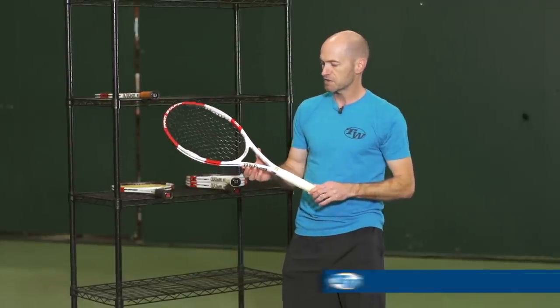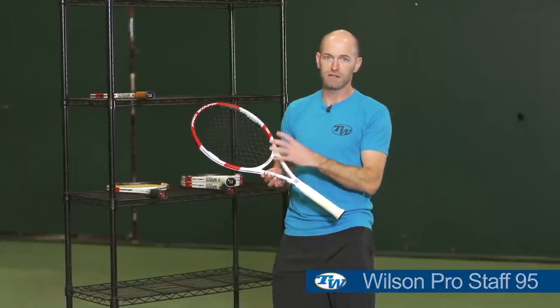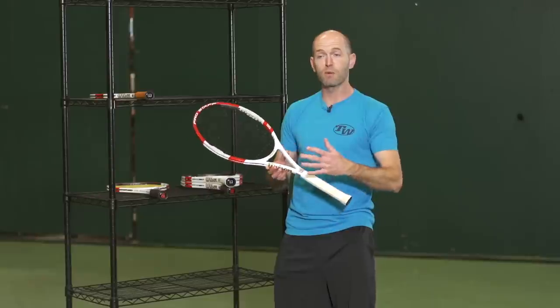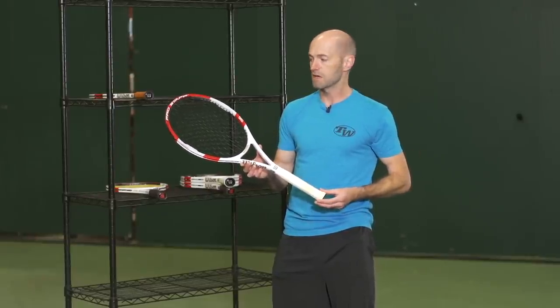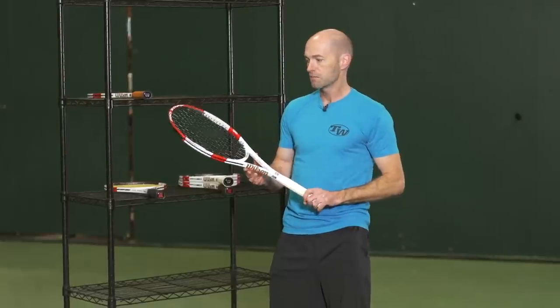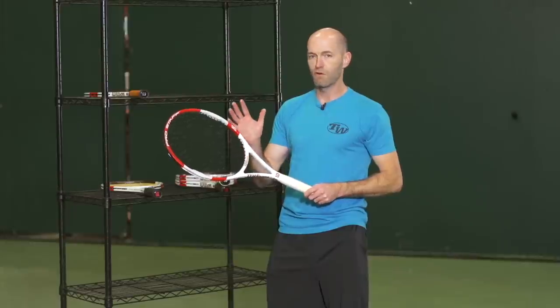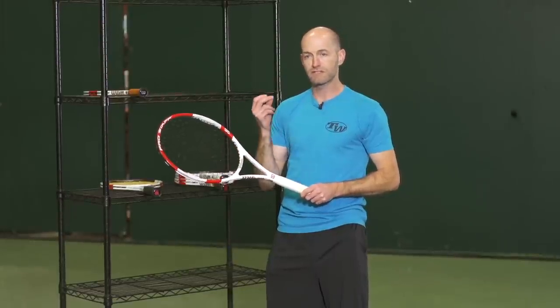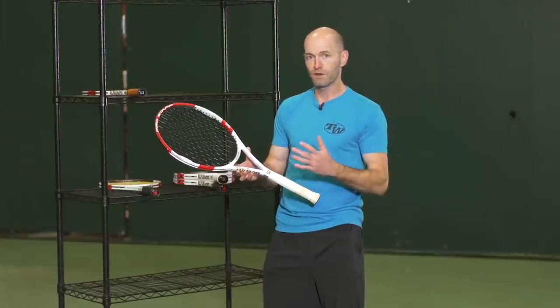Next up, we have the ProStaff 95. You've got a larger head size and a little less weight, so it's easy to get around. It opens it up to a wider variety of players — really good racket for the intermediate through advanced level. A player looking for a lot of control, a lot of feel. Hitting with these, you get more feel, but it's not quite as responsive and snappy. It's like a 6'1" 95. So if you're looking for more feel, control, and touch, this is a great way to go with the ProStaff 95.